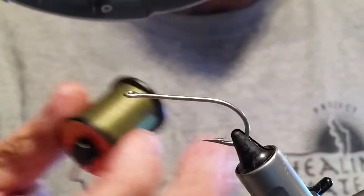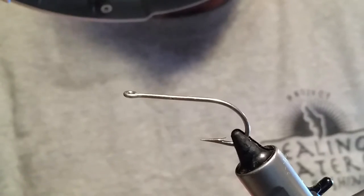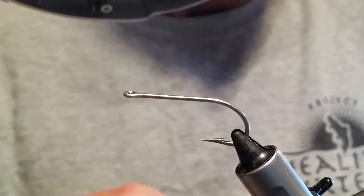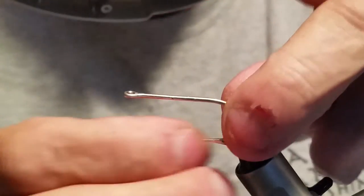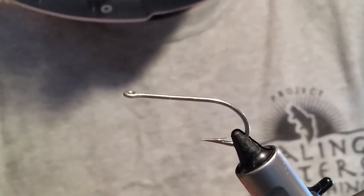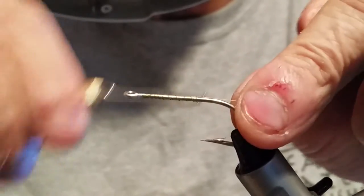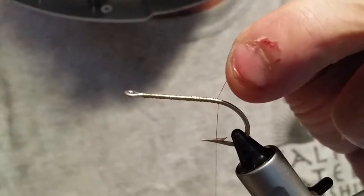I'm using 8-0 olive thread. We're going to tie this one in olive — I've done a couple already today. I'm using a Mustad 1-0, and this is a 3407-DT, a saltwater hook. We're going to start off with some spey blood marabou. Once we start our thread, we just wrap it back to the rear and snip off our tag.